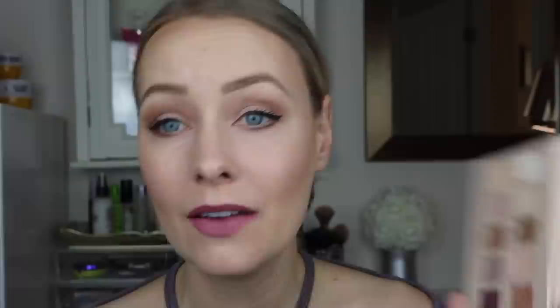Saying that, I actually do love this palette for that reason because I am a neutral look kind of girl. I'll wear something a little more colorful and fun and different every once in a while, but definitely for day-to-day, I feel like neutral is the way to go. And that's why I love these palettes so much because they give you so much versatility for any daytime kind of look.